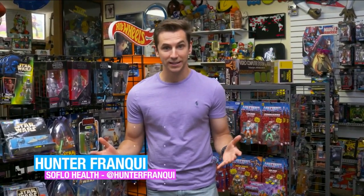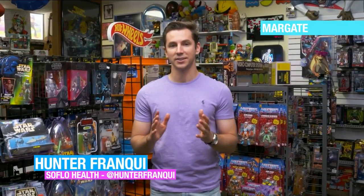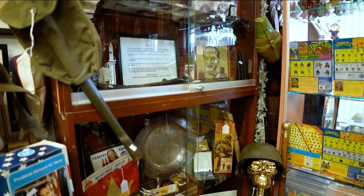Hello and welcome to SoFlo Health. I'm Hunter Franke, and it may look like I'm in a toy store — well, I'm not. I'm actually in an antiques and collectibles store. Whether you're into the 60s, 70s, 80s, 90s, or today, or you like coins, war memorabilia, movies, trading cards, vinyl records — it's all here at Way Back When.